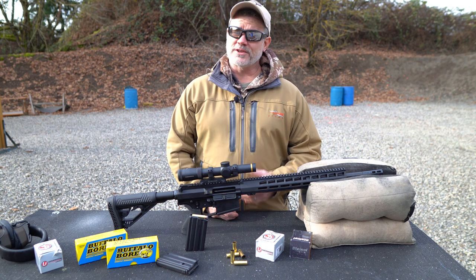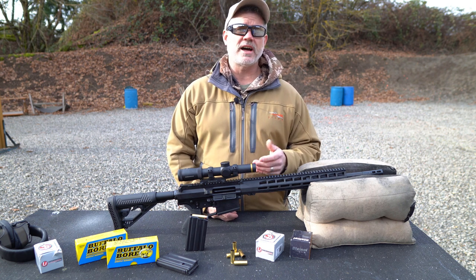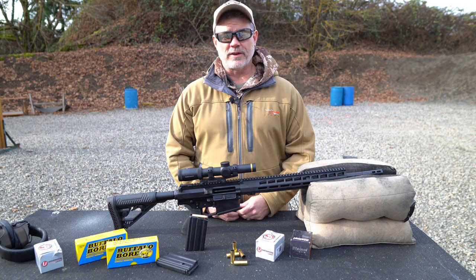The 500 AutoMax is very easy to reload. It uses the same shell holders, shell plates, dies, and loading data as the 500 Smith & Wesson Magnum, but we'll cover that in another video.